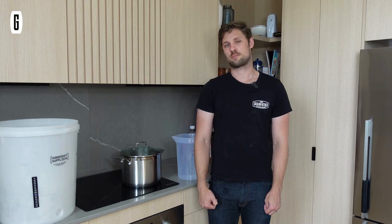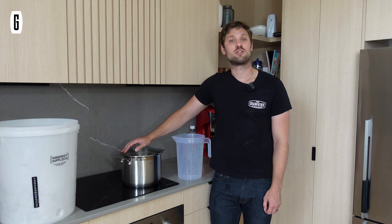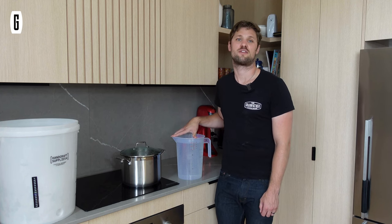I don't have a sparge water heater — mainly because I don't have the space at my house for one alongside my large unit. There are two options: one is the no-sparge method, but there are plenty of videos on that. The method I'm going to use here is an infusion method — I've taken a portion of my sparge water, heated it to the boil, then topped it up with cold water to bring the temperature down to our sparge water temperature of 76 degrees.